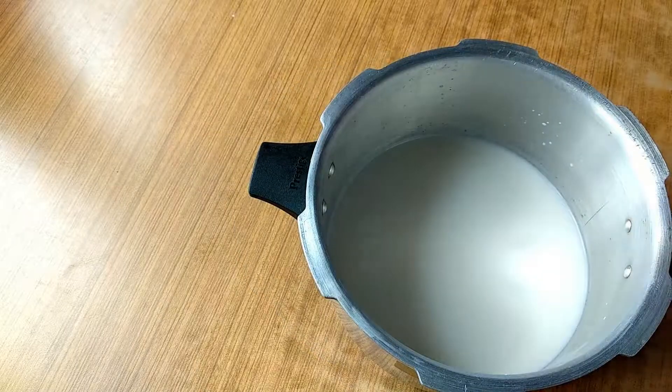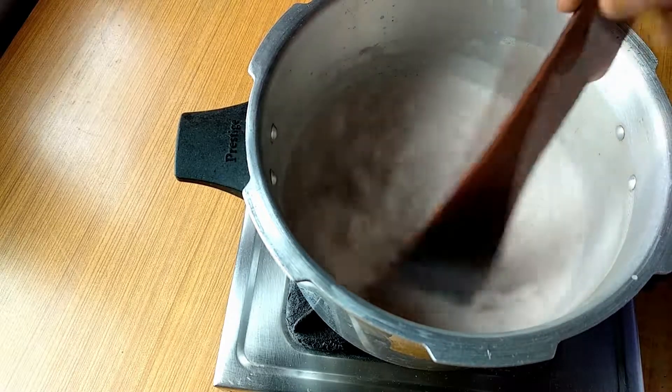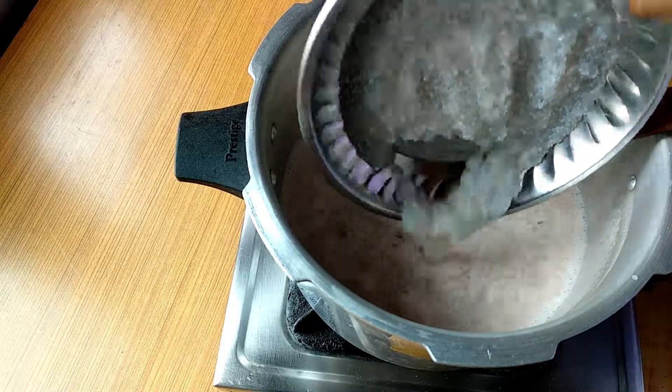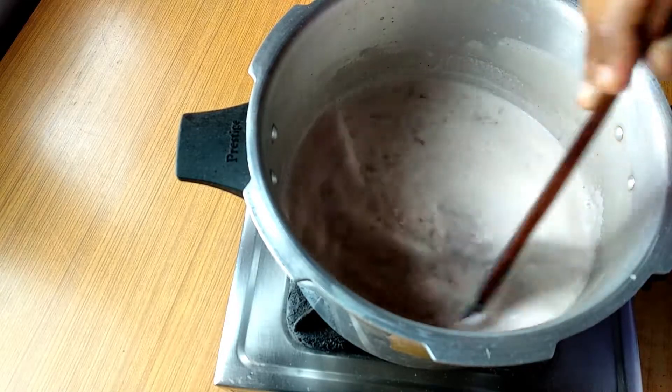Now I made the amount of garlic. I have to cover the amount of garlic. Now I will cover the garlic.